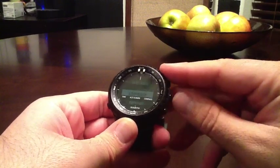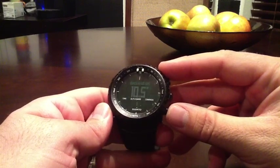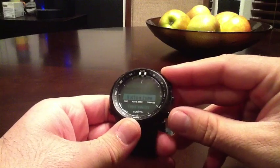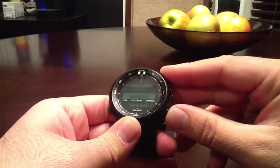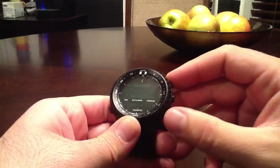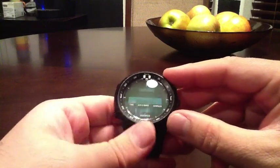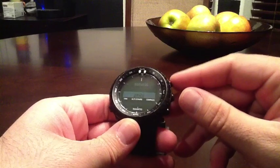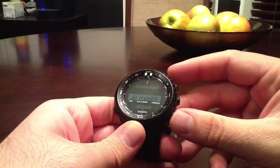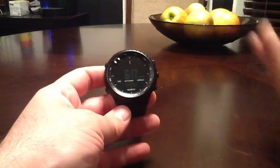There are also compass settings, and we'll get into the declination in part two of this video. Under general settings, there are button tones, backlight — whether it activates on any button or just the dedicated backlight button, which is your bottom right-hand button — language, and then units: metric or not metric. Temperature, air pressure, things like that. So that's the general gist as far as functionality goes on the watch.